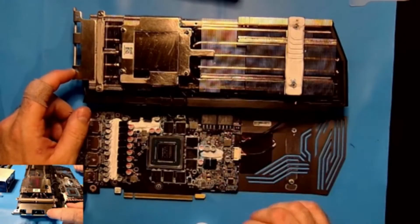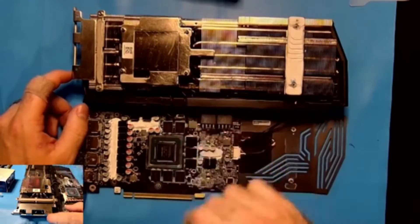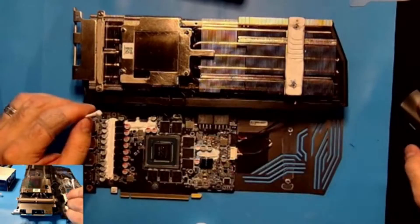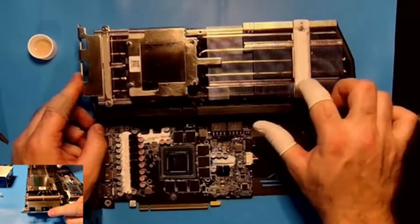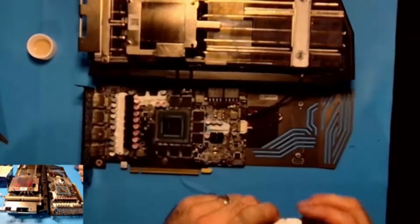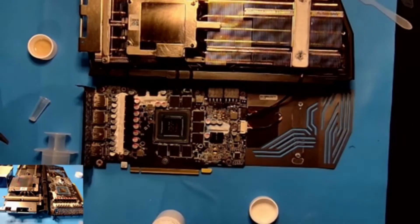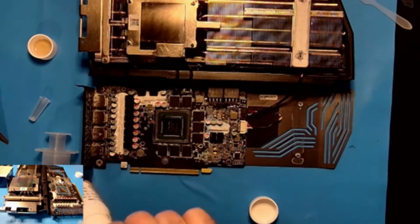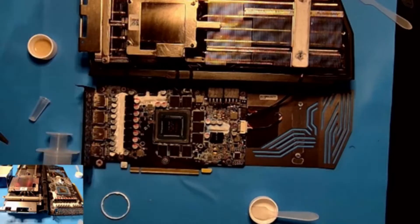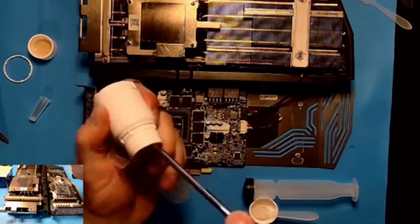If you guys aren't familiar with my channel or videos, I'm reshaping the TGPP-10 that's elsewhere on the card, and I'm only putting this putty on the VRAM for testing. So we loaded up the syringe, which took a little bit — I had to use a screwdriver, which I cleaned with ISO beforehand.